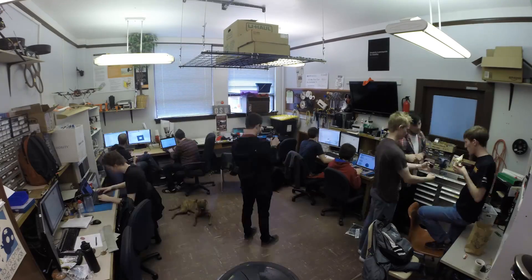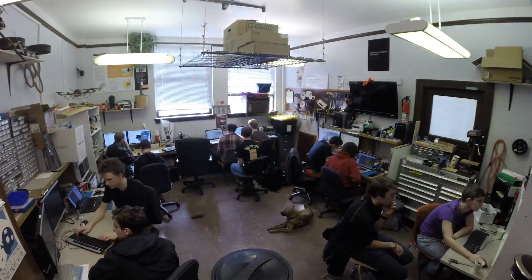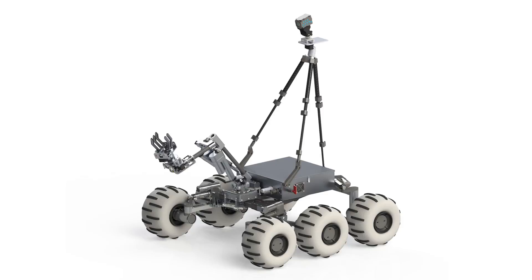We are the Oregon State Mars Rover Team. After a brief venture into another competition, we are excited to be returning to URC for 2017. Since September, we've been hard at work building this year's Rover. Here's a brief overview of our design.